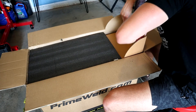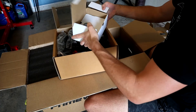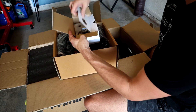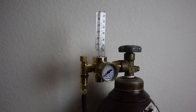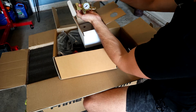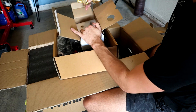Let's take a look at the second box. This is our argon gas regulator - what you'll use to attach onto your bottle of argon gas to control how much flow you get out of your bottle. They also include a threaded adapter as well.